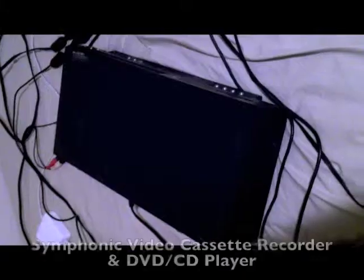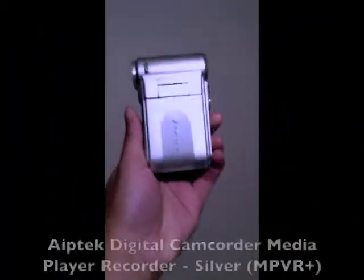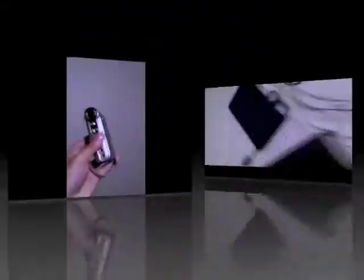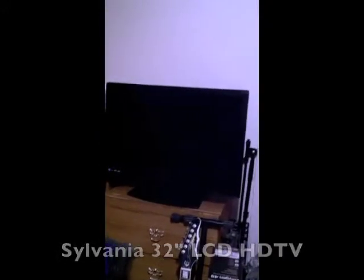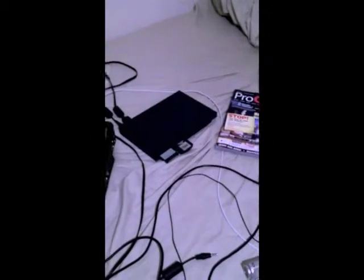My capture setup is fairly simple. I have a VHS DVD player, a digital video camera, any game console, and an HDTV. This is pretty much everything that you need — the laptop included. You do need a computer in order to add all of this, naturally.